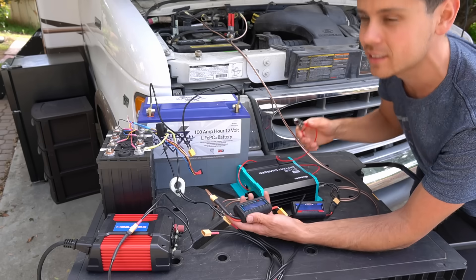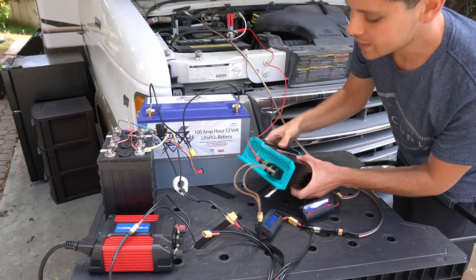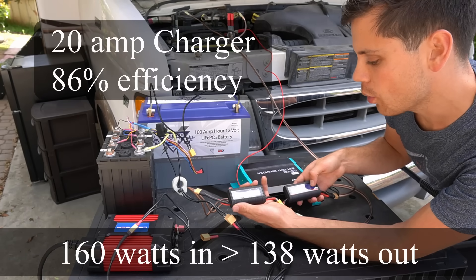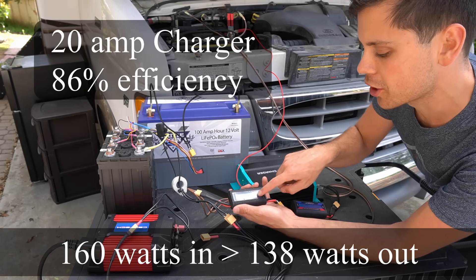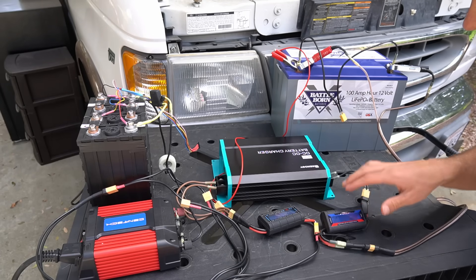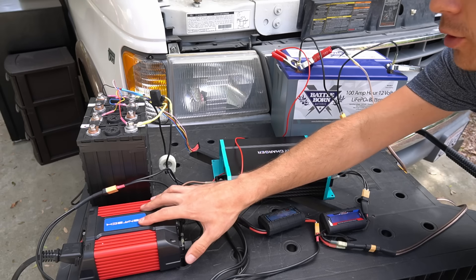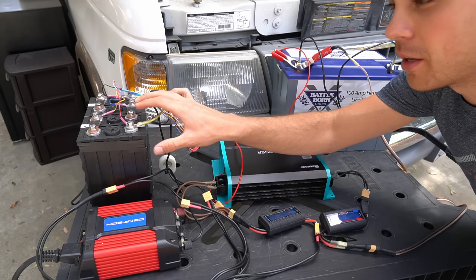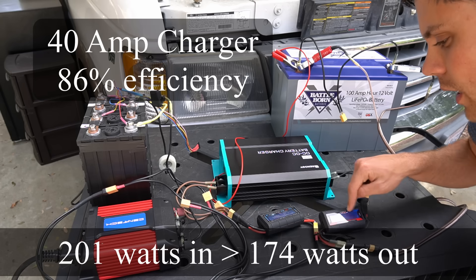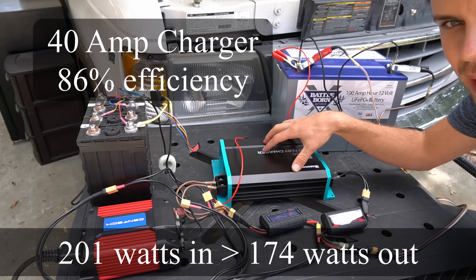Now we're going to connect the ignition circuit wire to D positive and see how fast it charges. A green light turned on and we have 160 watts going in and 138 watts going out. Now over to the 40 amp controller — we have a Battle Born to a watt meter to the charger to a watt meter to a load and a discharged lithium iron phosphate prismatic cell battery. Right now we have 201 watts going in and 174 watts going out of the 40 amp controller.